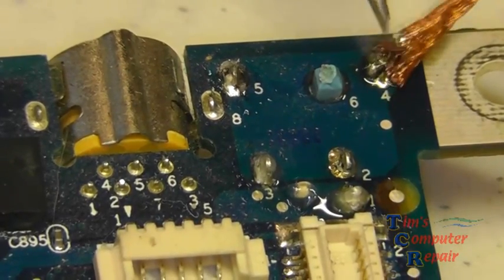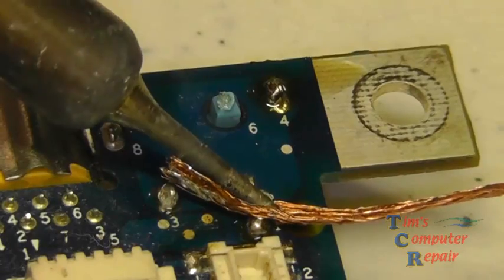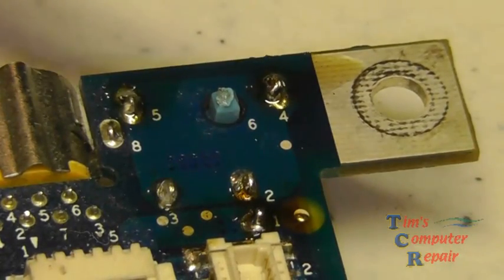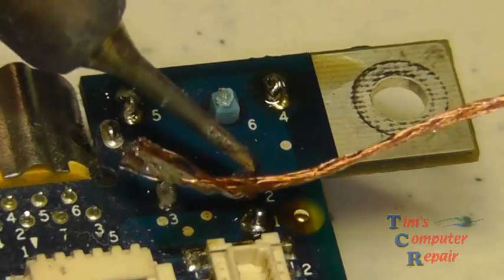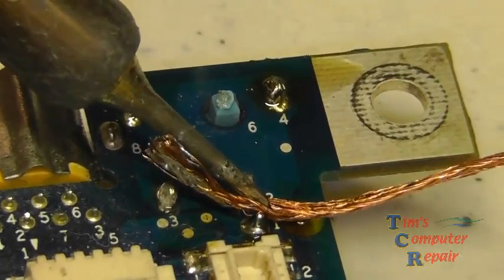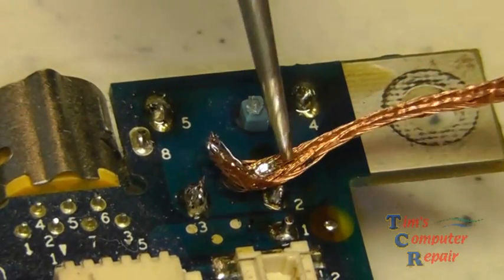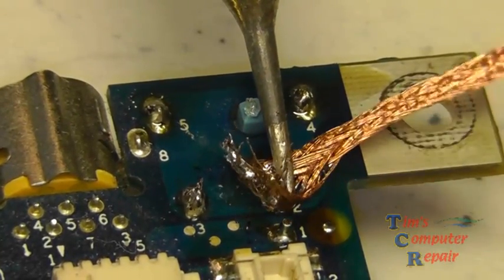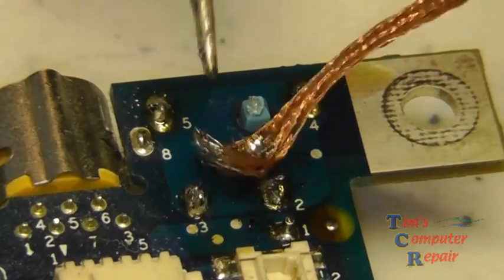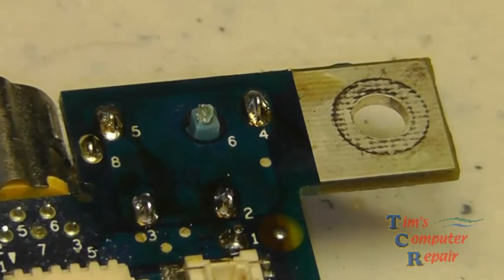Now by no means am I a master at using solder wick. I do the best I can, but I did find out that using flux helps immensely — it helps that wick soak up the solder a lot better than trying to do it without flux. I also know that keeping your iron tinned, clean, and at the proper temperature all aids in having success with solder braid. I'm not a pro at it — I've seen guys do a much better job — but I'm just trying to get some of this excess solder off. Here's what it looks like now, and it's going to make this job a little easier.